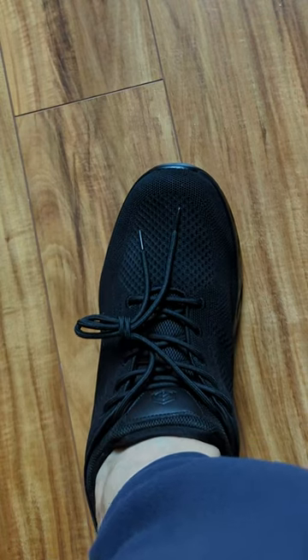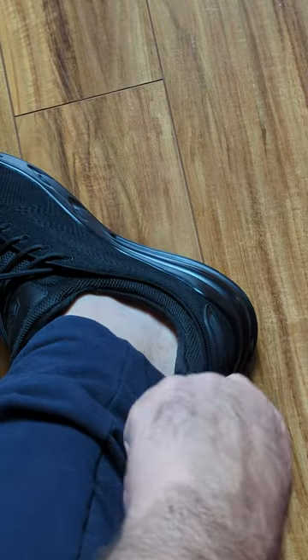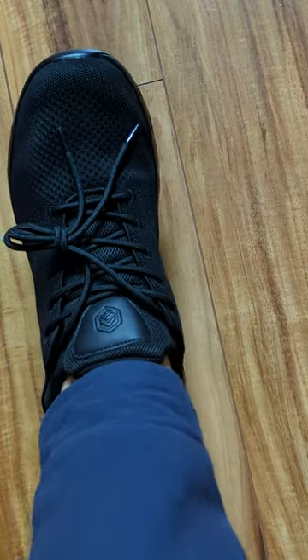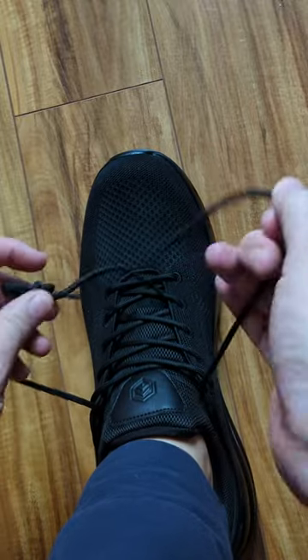At first you'll have to grab onto the back there — it's got a nice little hold — to slip into them. But after you've had them for a while, you can slip right in and out of them. They come not tied, so you can go ahead and tie them here.